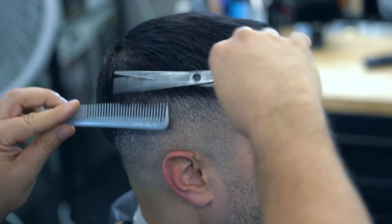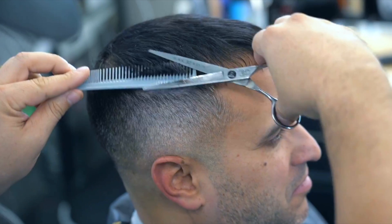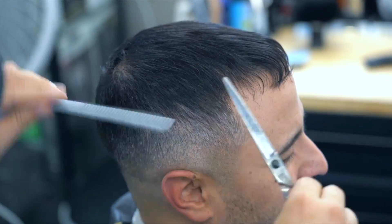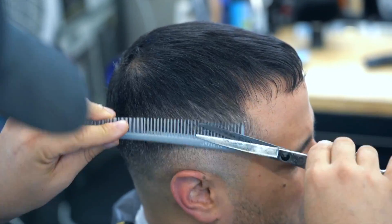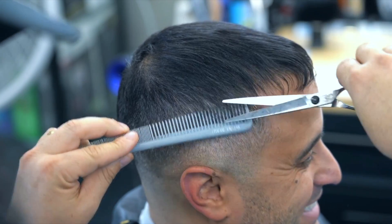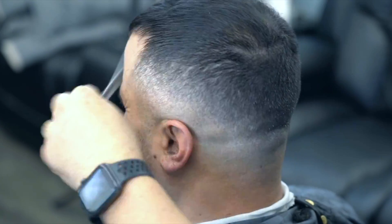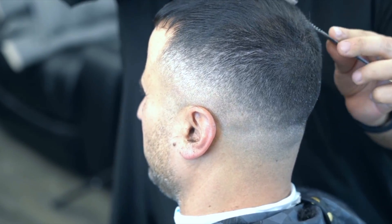Ahora vamos a hacer tijeras sobrepeine. La tijera que estamos utilizando es la Black Wear, y el peine es un peine gris para que ese color negro del pelo, el contraste se pueda ver — lo que uno está recogiendo y lo que tiene que picar. Estamos utilizando los dientes grandes para el volumen en este estilo de tijera sobrepeine. Como pueden ver, seguimos pasándolo ahí en esa área, dándole la textura, y aquí la vamos pasando de atrás para adelante. Seguimos pasándola y en el otro lado, miren cómo va quedando el fade.